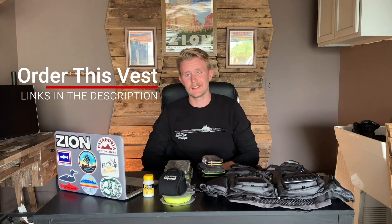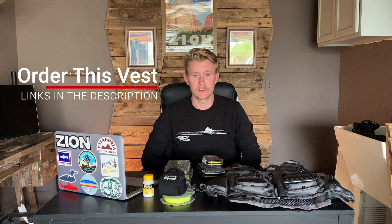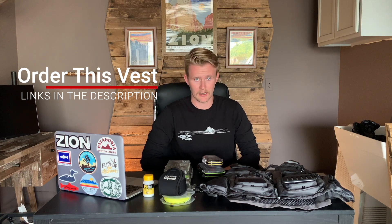Hey everyone, Danny here over at IntoFlyFishing and today we're back with another affordable fishing vest review. This is the Max Catch Fly Fishing Vest and the link to purchase this vest is in the description below. This is another vest with a lot of great features and I'm excited to review it, so stay tuned.